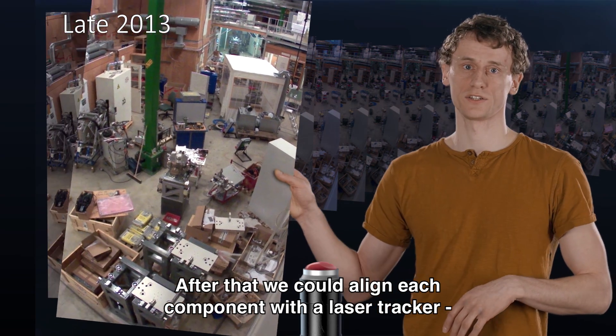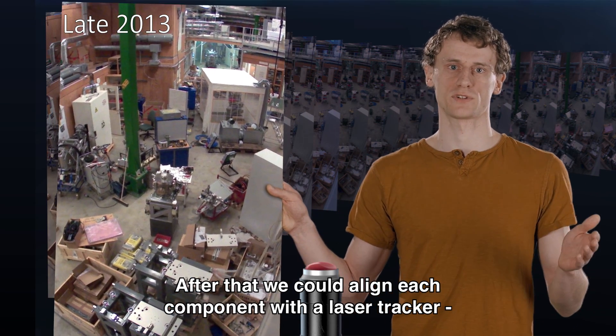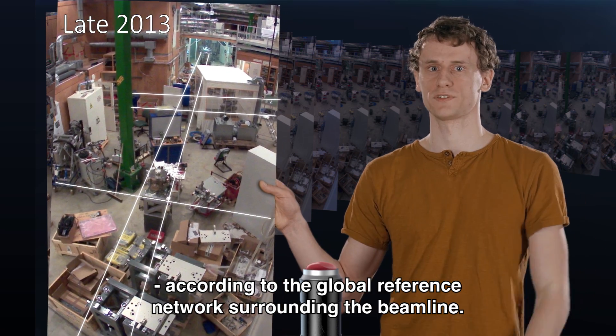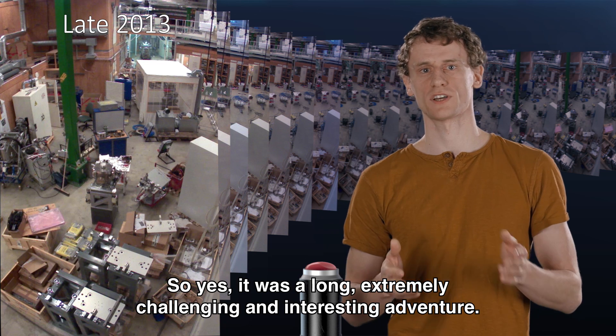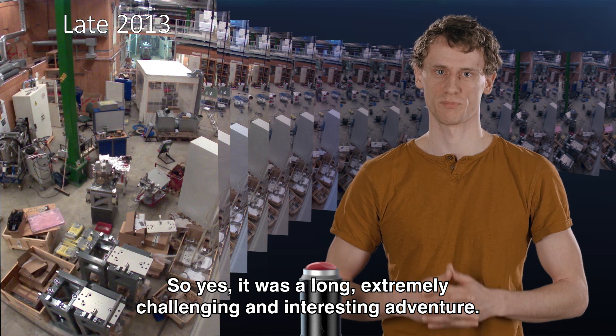After that, we can align each component with the help of a laser tracker according to our global reference network that surrounds the beamline. It was a long, extremely challenging, and extremely interesting part of the adventure.